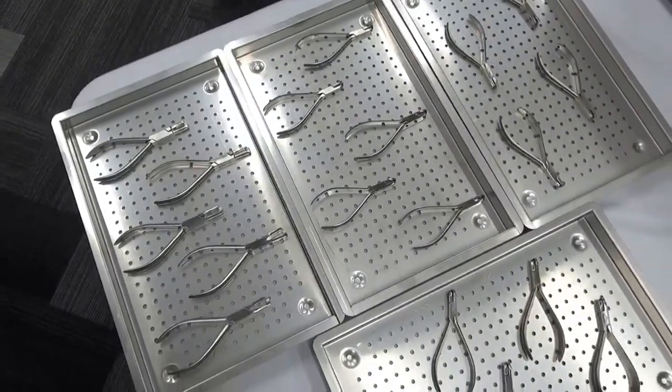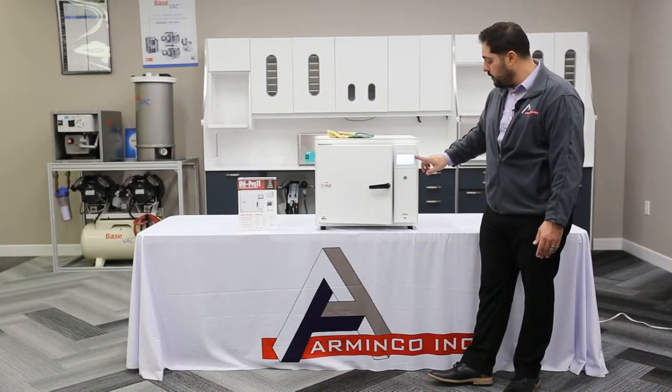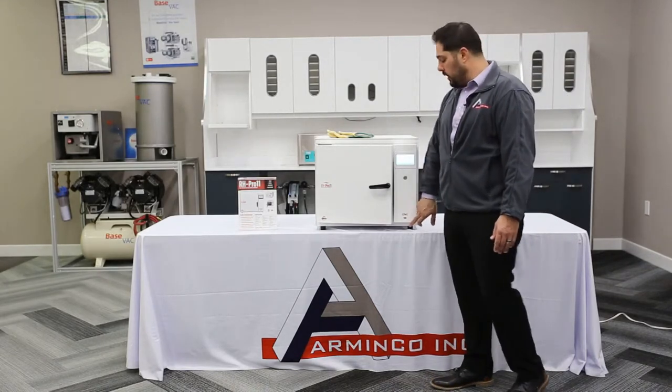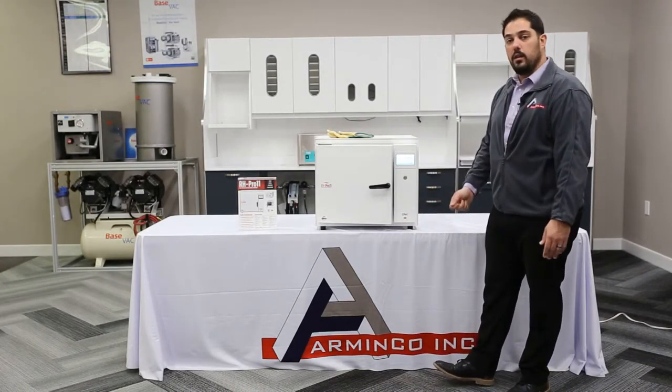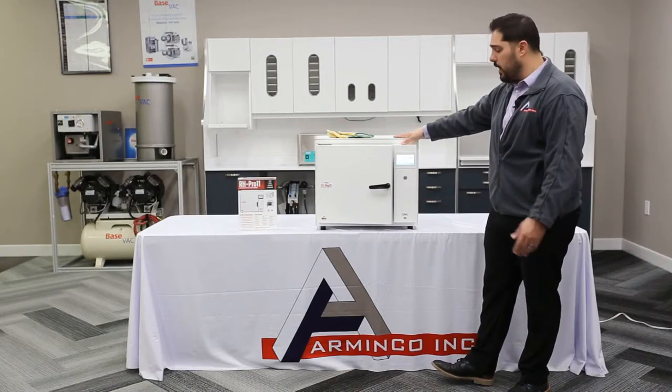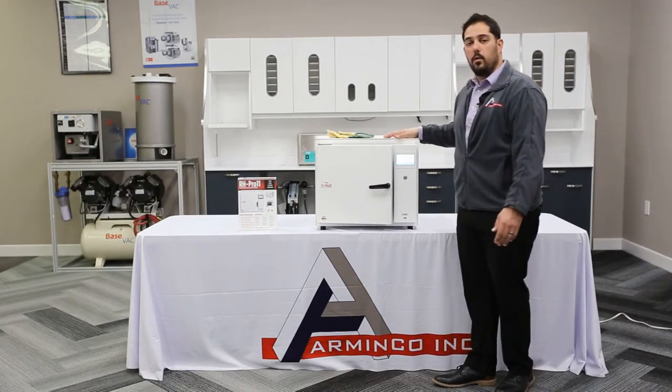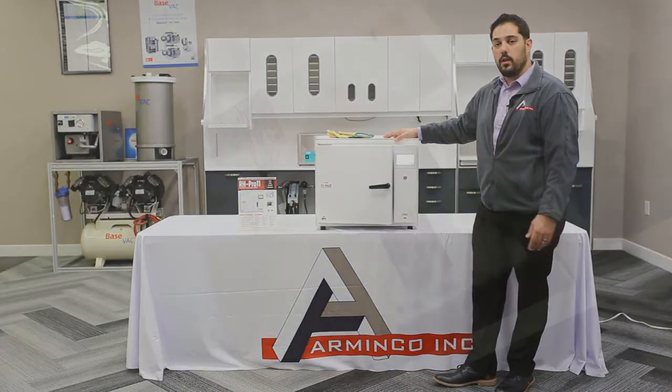The front display is very simple and easy — just a power button, your touch screen display, and a USB thumb drive port so you can take out any data you need from the unit. If you have any questions, please feel free to give us a call — we're more than happy to help. My name is Henry and I am with Arminco Inc.